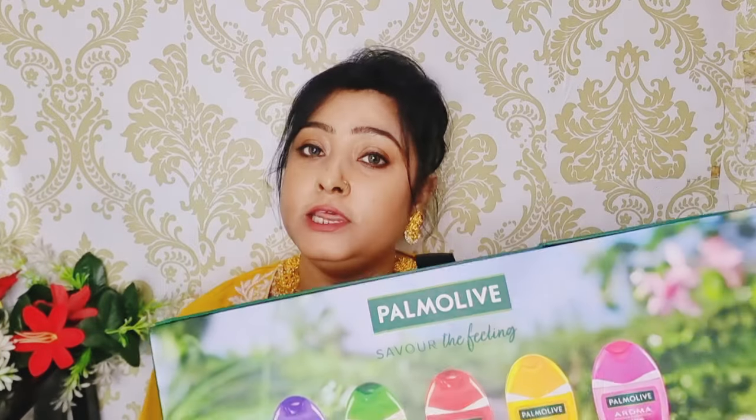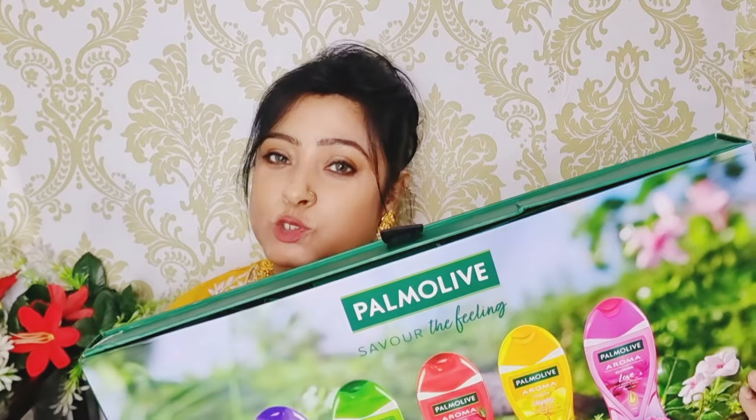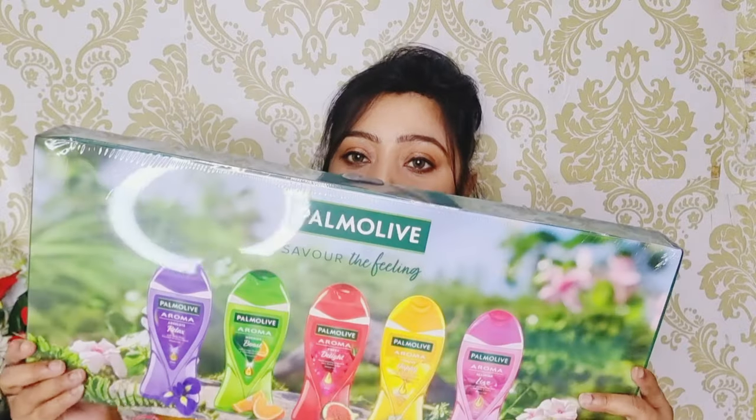I received these two boxes from Palmolive. Thanks to Palmolive for sending me this. I will show you that I received two packets. This is too heavy. This is the second packet. I have opened it and I will show you this first. This is too heavy. I will show you this card — introducing Palmolive body wash.